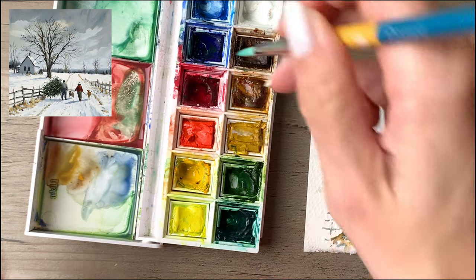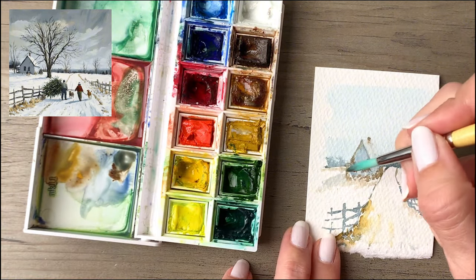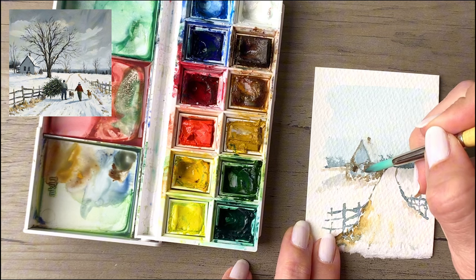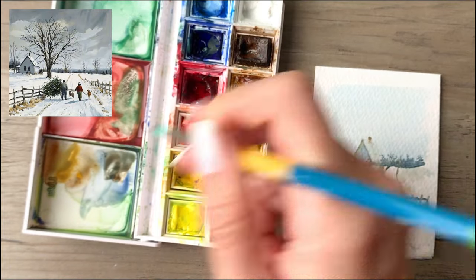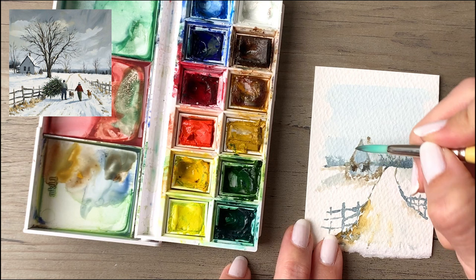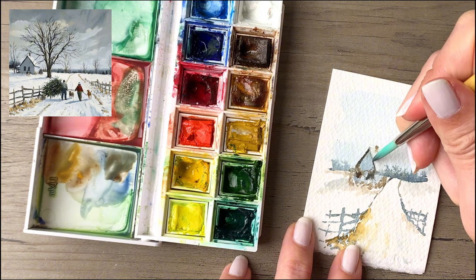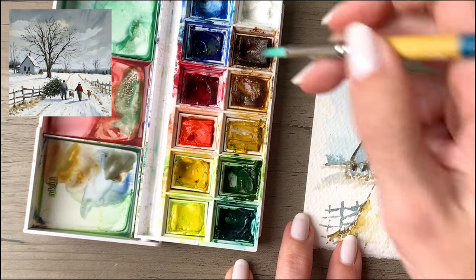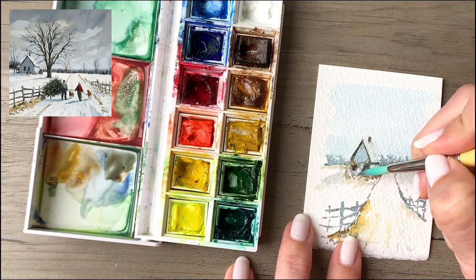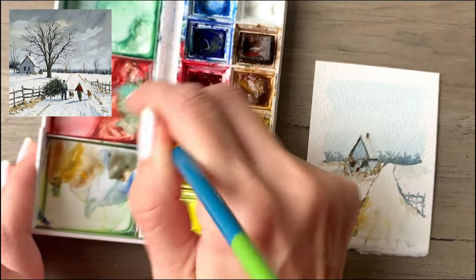Now that the original windows have dried, I'm coming back in with a deeper brown, further emphasizing the edges of those windows to make them stand out more and give them a little more contrast. I'm picking up some blue as well to keep the brown on the cool side since it's in the shadow, and I'm also going to carry it along the side of the house and emphasize that side of the roof. I'm using that same brown to add in the doorway. By the way, I'm using a size 6 round brush throughout the entire video.